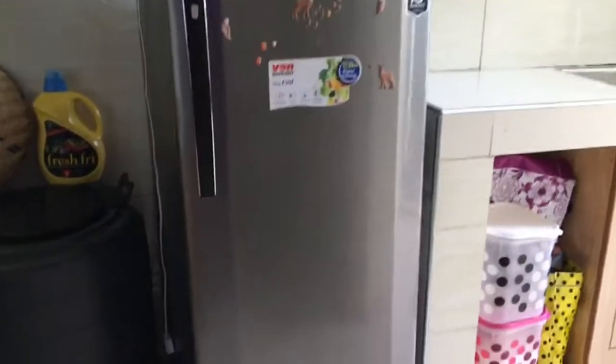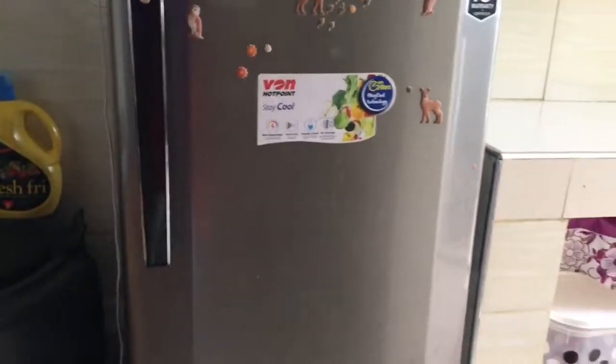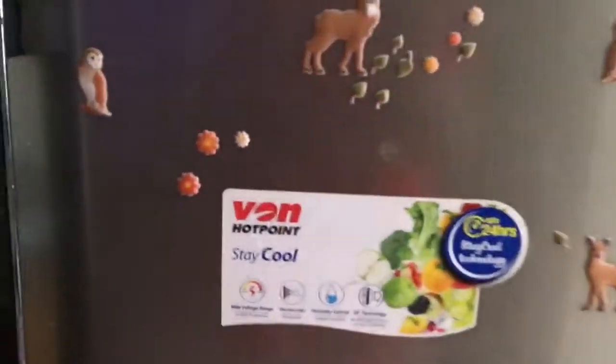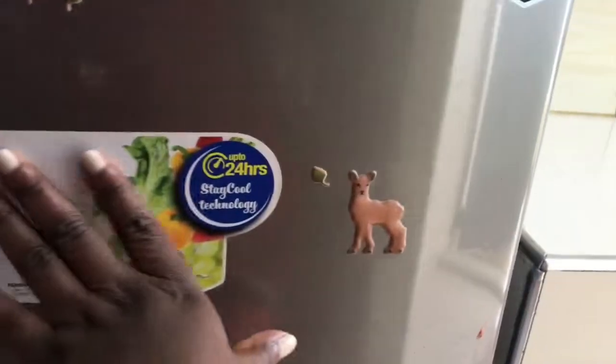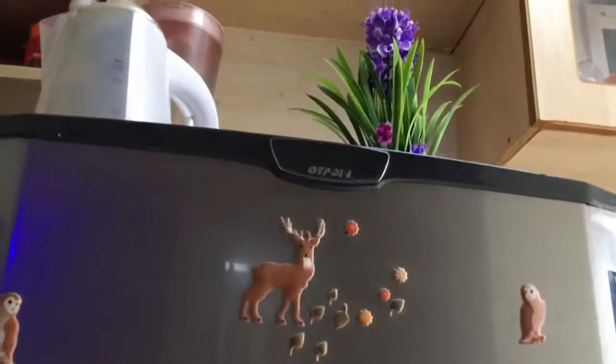Welcome back to my YouTube channel. Today I want to do a 'what's in my fridge and pantry' arrangement video. Here's my fridge - it's a Hotpoint fridge, one-year warranty, really nice. Make sure you watch to the end to see everything.